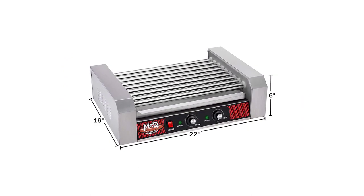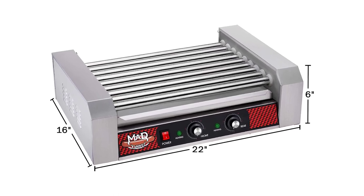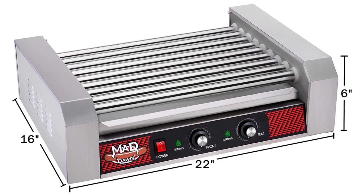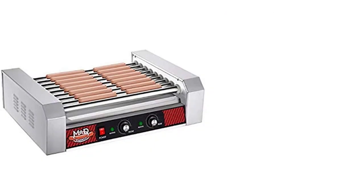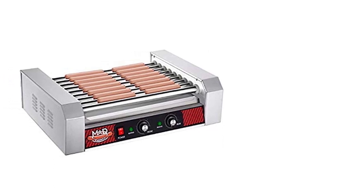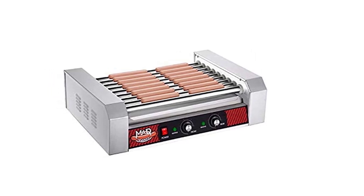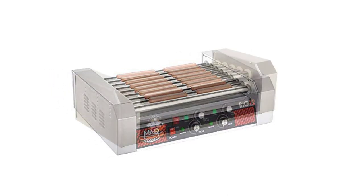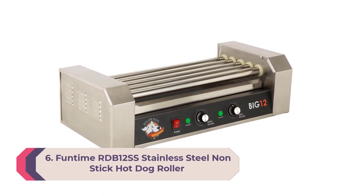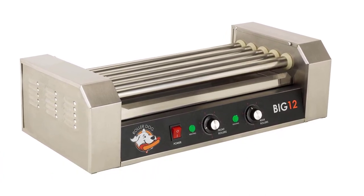This rotisserie-style sausage cooker operates on 500–1800W and has dual temperature zones for continuous grilling on the rear rollers while the front rollers keep cooked items hot and ready to eat. It comes with a stainless steel removable drip tray so cleanup is a breeze. Clean the rollers after every use with water, but never use harsh chemicals or steel wool.